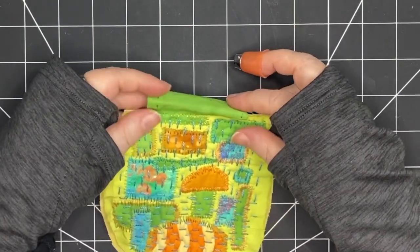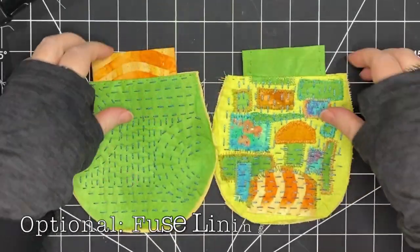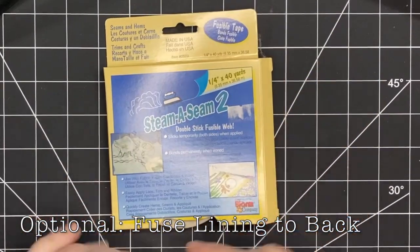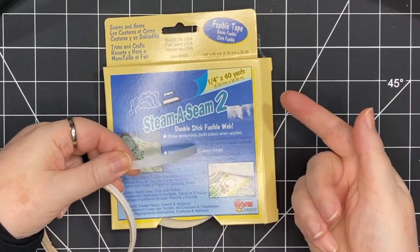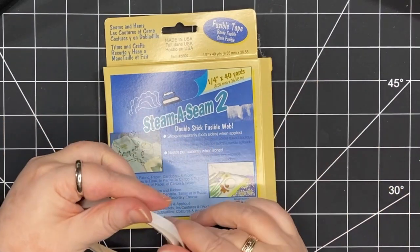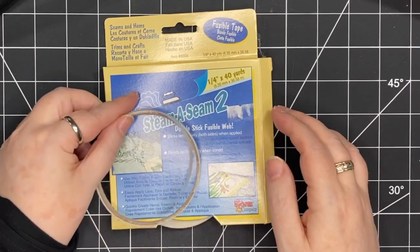Or you can fuse it in place — if you had some double-stick fusible, you could put it onto the felt side, place the lining on top, and then iron it in place, and that would hold your lining so that it wouldn't shift around.